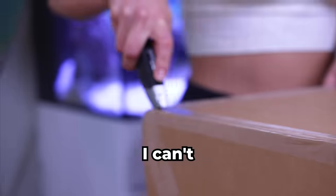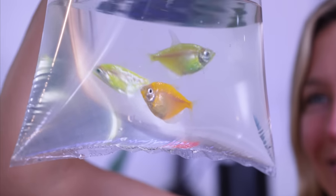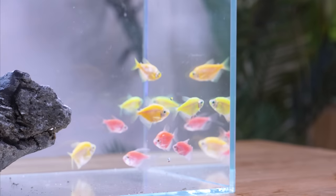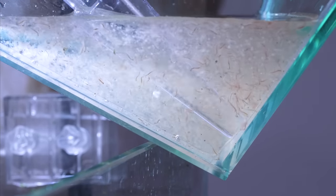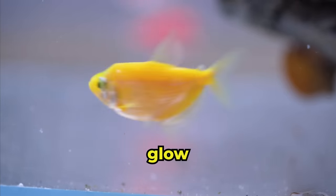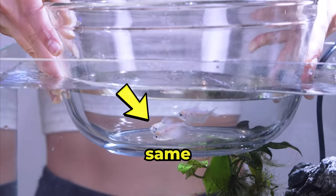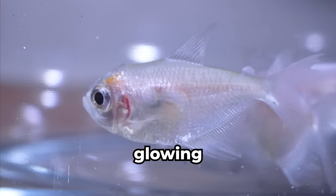The fish have arrived early — I can't wait for you to see these. Scientists created these by inserting fluorescent genes from jellyfish into fish. They were made to help scientists check for pollutants in the water. If the fish glow, they knew the water was polluted. For comparison, these are the same fish without the glowing gene.